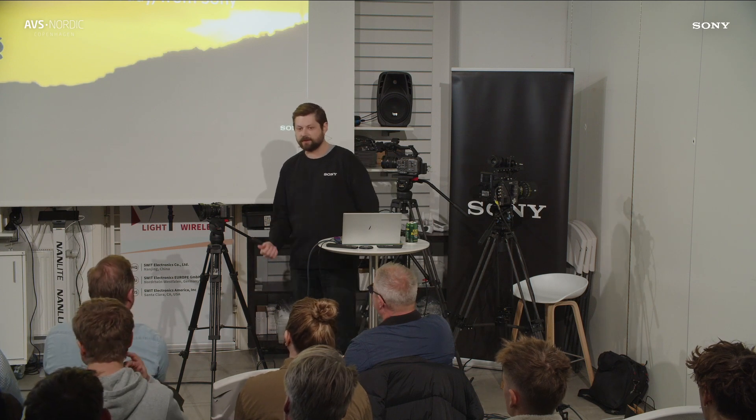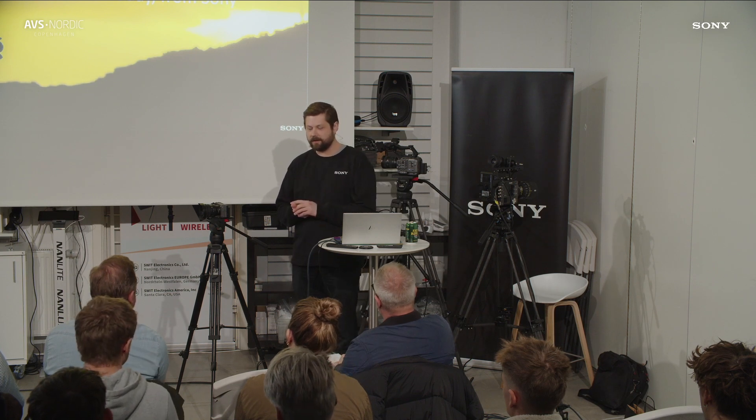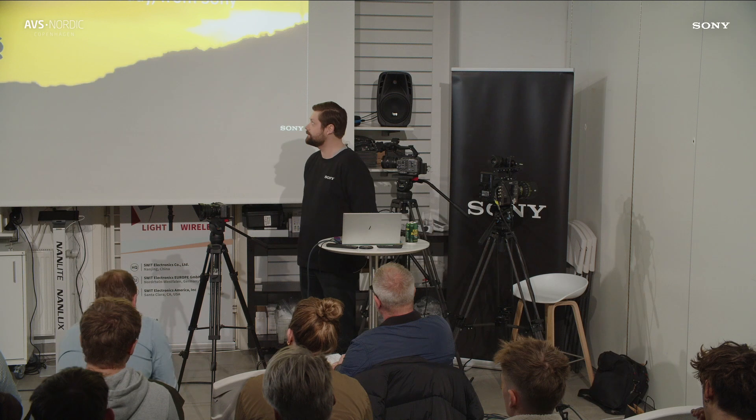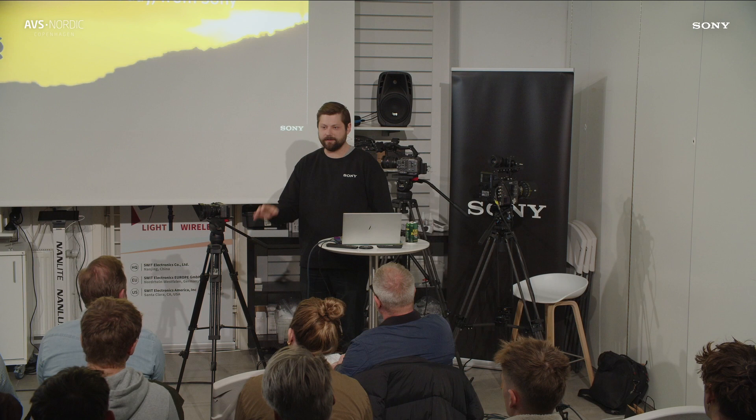We have different segments within the E-mount lineup. We have our G Master, which is the top of the line. With G Master lenses you get extremely sharp lenses that are fast focusing but also have really nice bokeh — we really emphasize beautiful bokeh. We also have slightly cheaper lenses, the G series, and then some that are not branded with any label. That's our lineup in a nutshell.